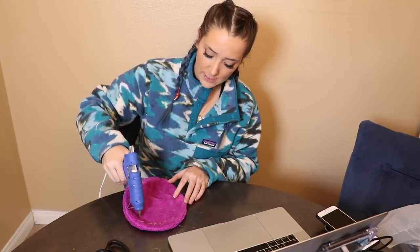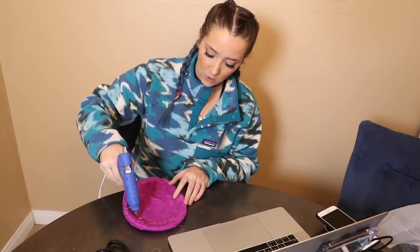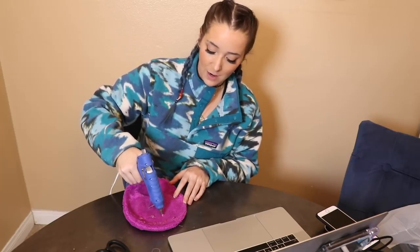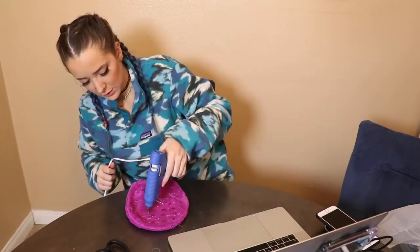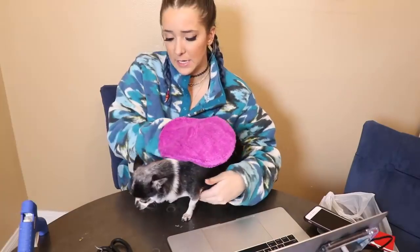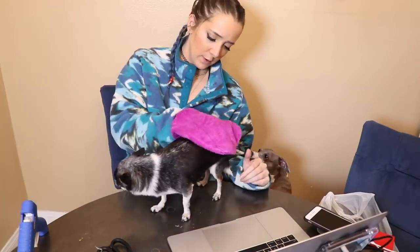The hot glue is getting all over the rest of the glove as well — you can't really make clean dots with a hot glue gun, we all know that. I just hope none of these break off and get into his fur. It's kind of a blob glove.